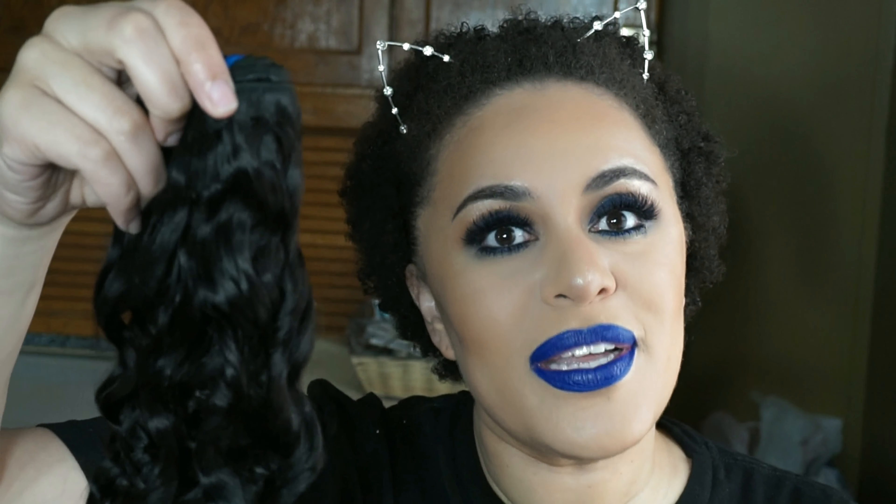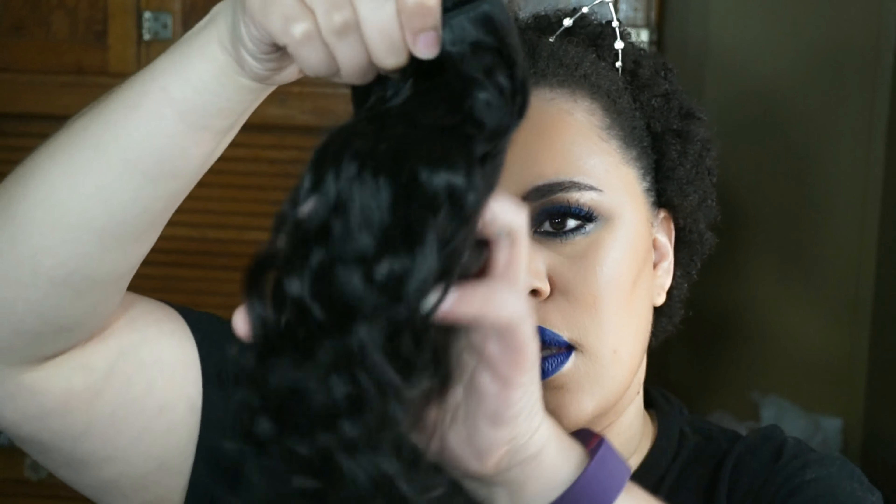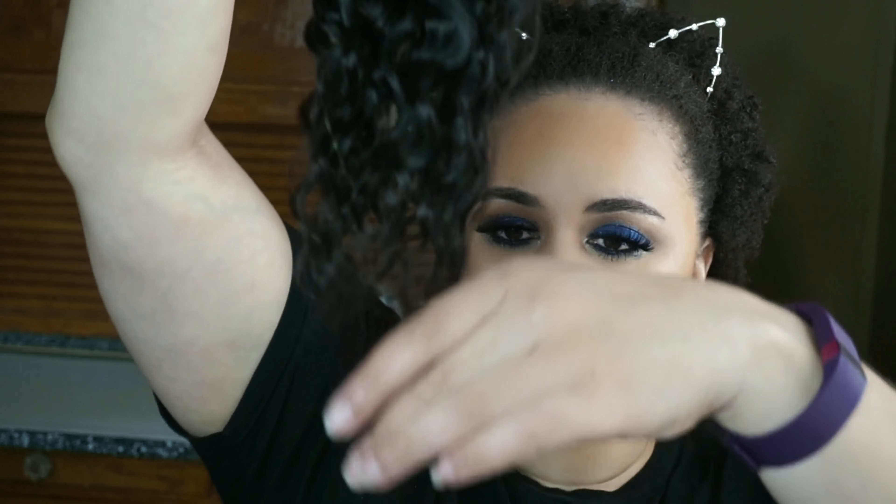Let's move on to the bundles. This is what the hair looks like straight out of the package — it came in the same plastic sleeve as the 360 frontal. This is the 12 inch bundle, and the hair is very, very soft.